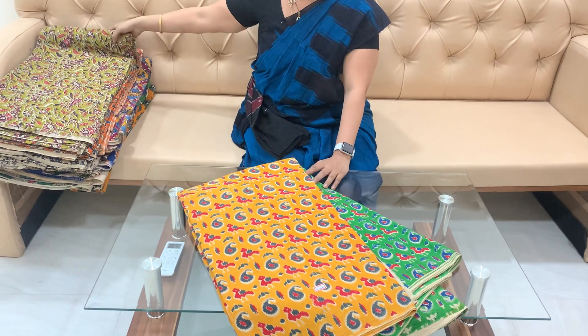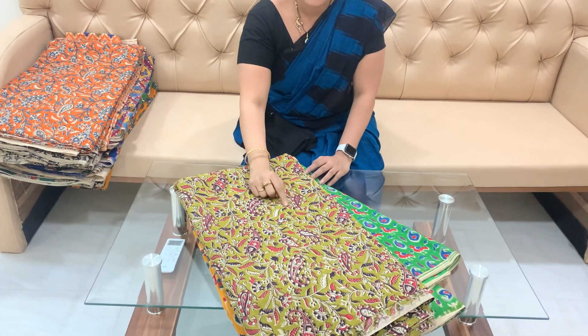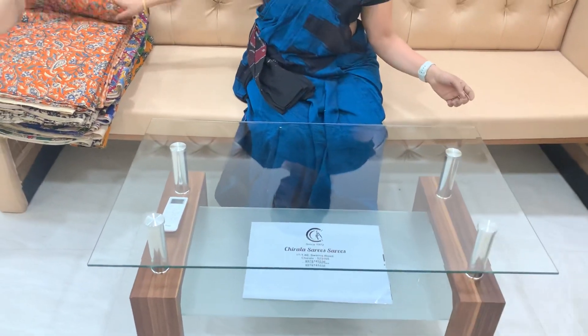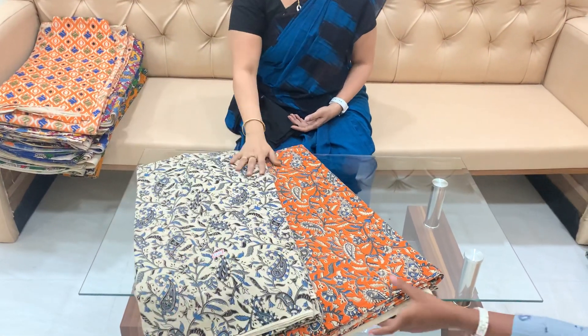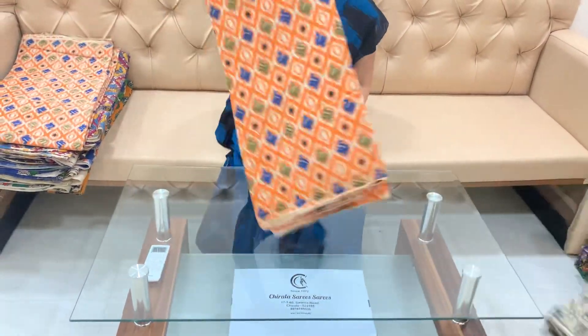This is the flower design — mangoes and the printer creepers and the color of the printer. This is the pure cotton color fabric, so the quality is very good. The tops are very useful.